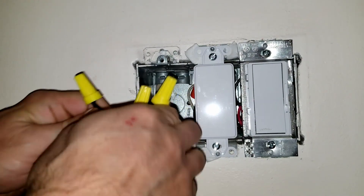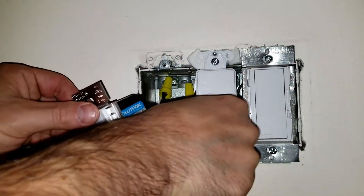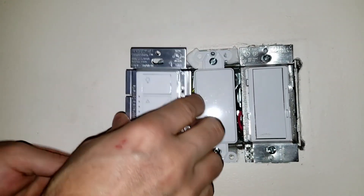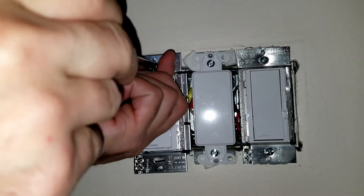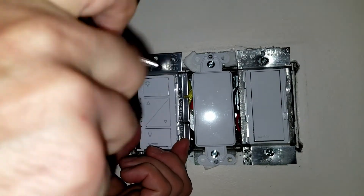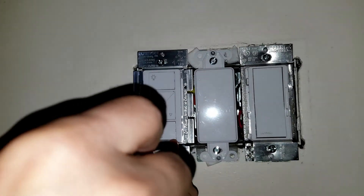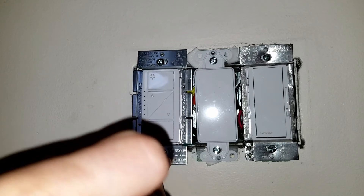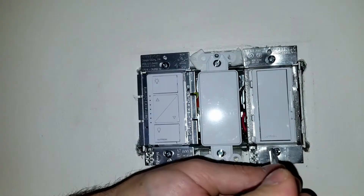Once that's done, make sure everything is tight, nothing loose. Push the wires back into the box so you have enough room for the switch, then put the screws on. With the Caseta, you don't need a neutral — it works with a hub, and you don't have to have a dedicated neutral. This is the advantage when people take out their old switch and find out there's no neutral.